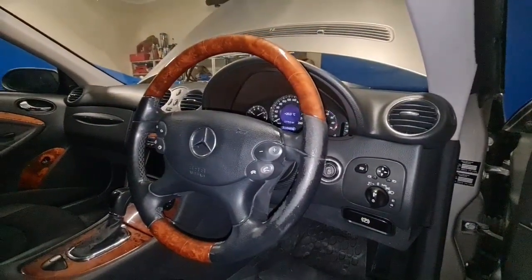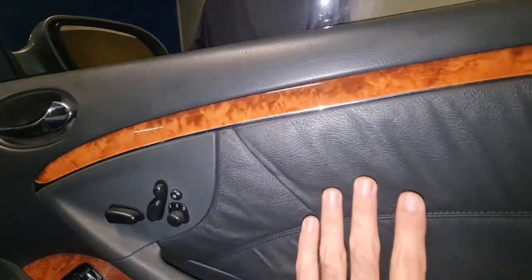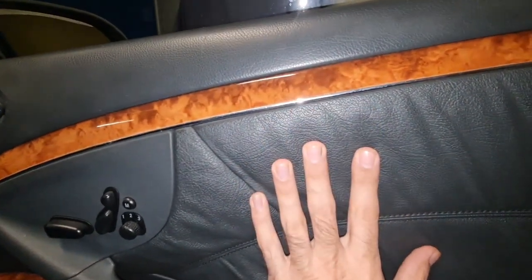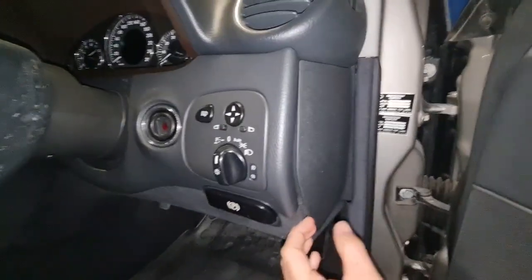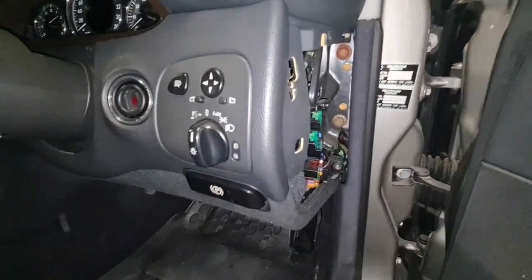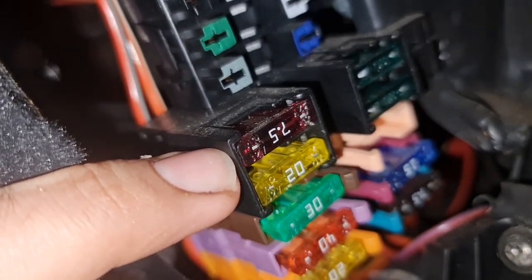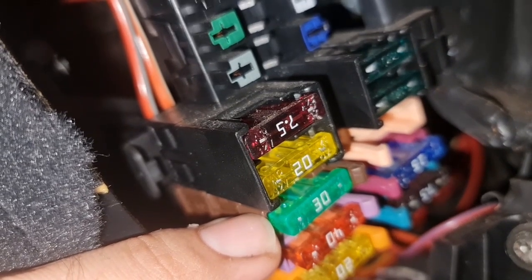If the problem is the module, the steering wheel module is the same as the module for the driver-side seat, which is inside the door and behind the door tray. The fuse for this function is behind the trim piece — fuse number 27 is for the steering wheel adjustment and fuse number 29 is the power for the seat module.